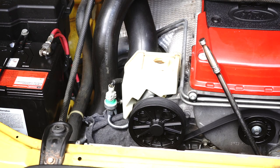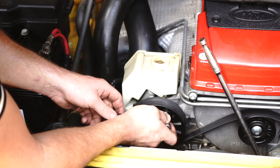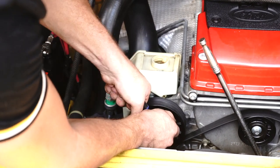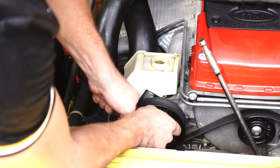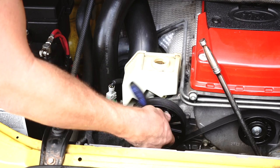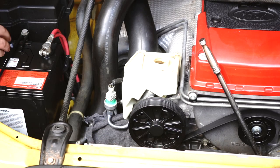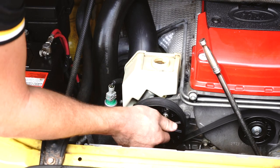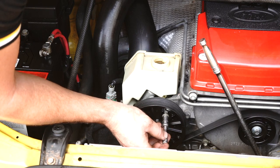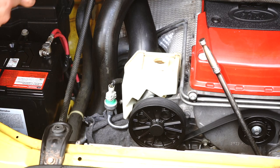Straight through the pulley holes you'll see three bolts. Once you get to the end, try and just use your socket so that you can manoeuvre the bolt through the hole without dropping it. Get your bolt out of the way and head for the next one.